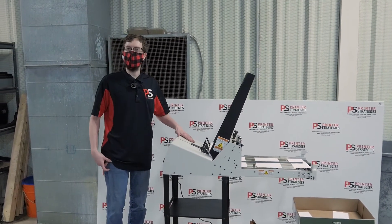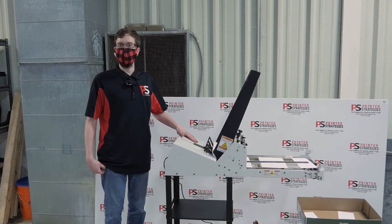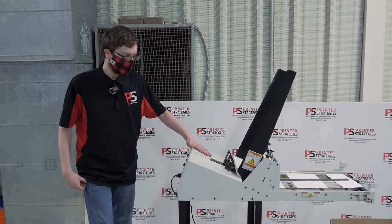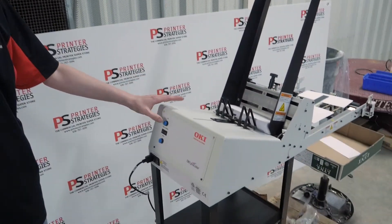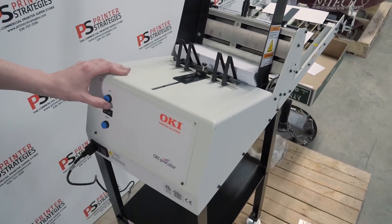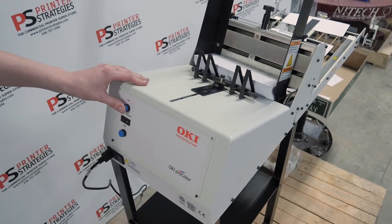Hello everyone, today we have an envelope feeder for an Oki ProColor series printer. We're just going to do a quick demonstration video to show that it works. We're just going to do jogging as we don't have a printing engine to feed into.